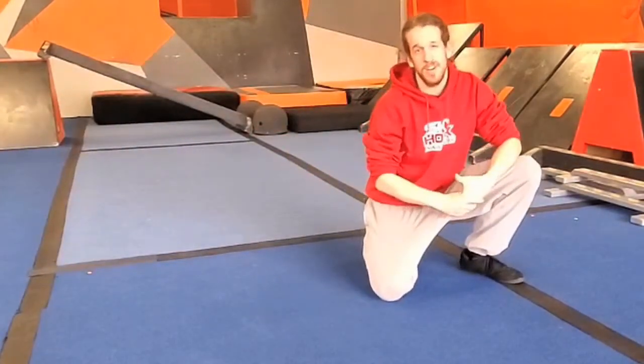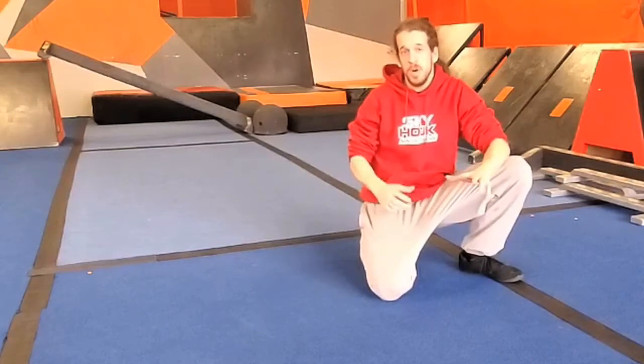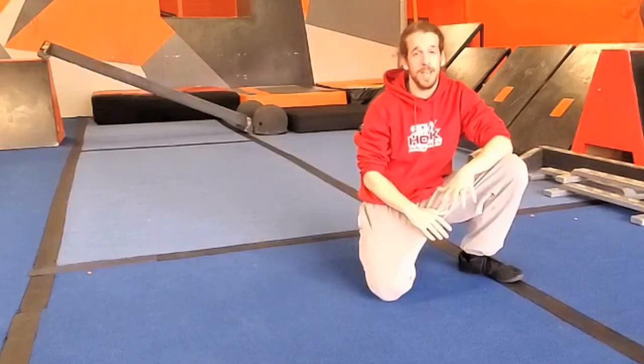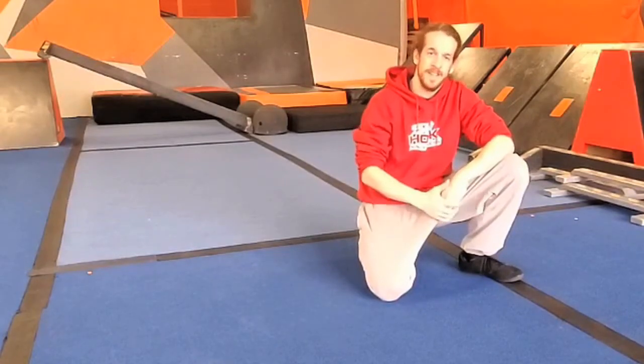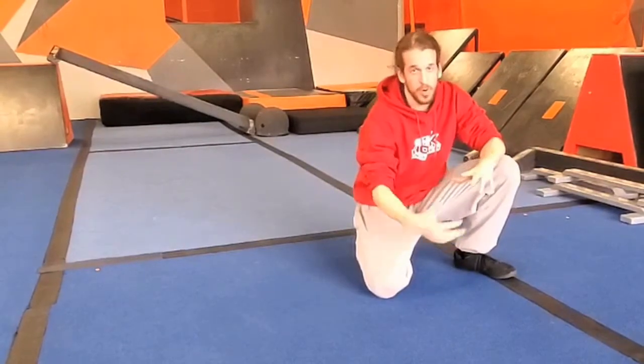What's up ninjas? It's Coach Brandon here. Welcome back to Skyhook Ninja Fitness Homeschool. Today we're going to be talking about all the skills you need to know to earn your parkour tape on your yellow belts. So let's get right into it with the skills that I just demonstrated — your parkour roll.